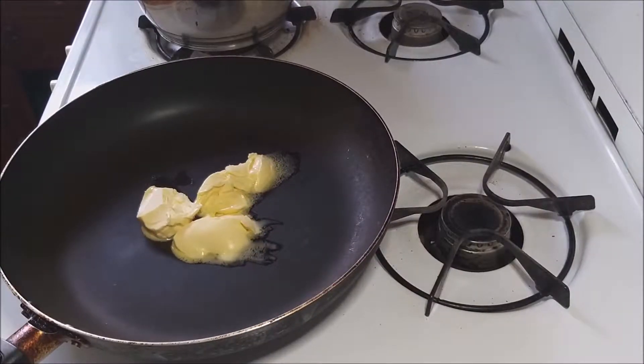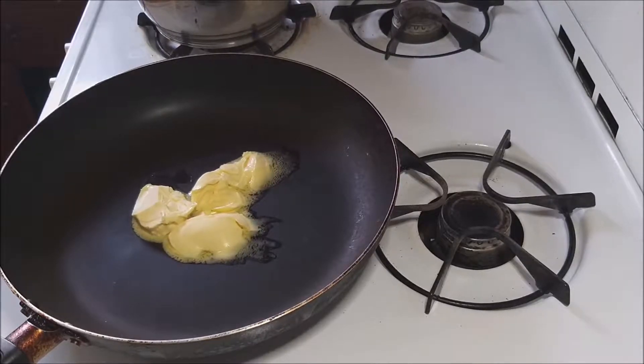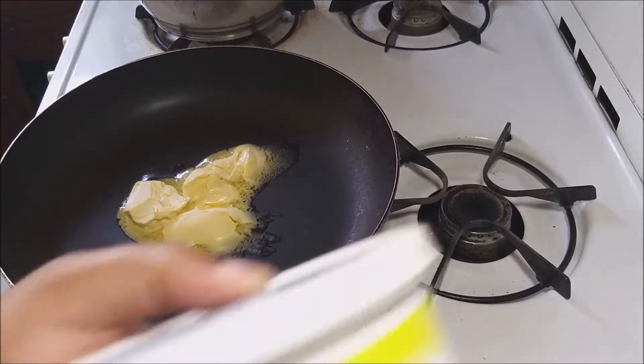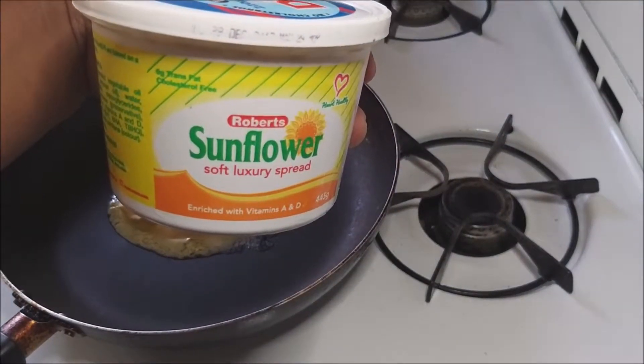On my pan, I am going to melt three tablespoons of margarine butter — whatever it is that you have. I used this sunflower; it's a soft luxury spread.